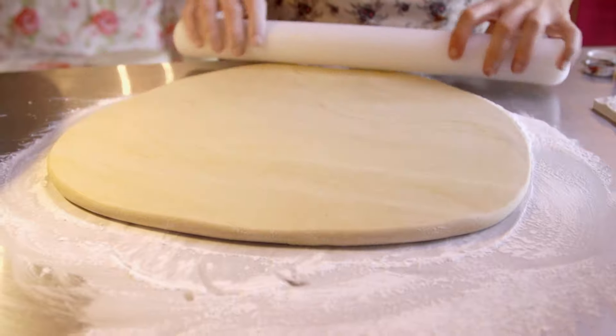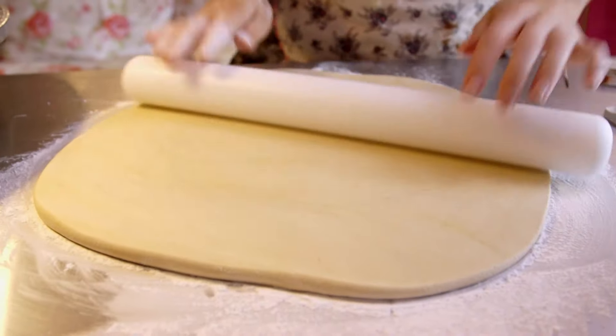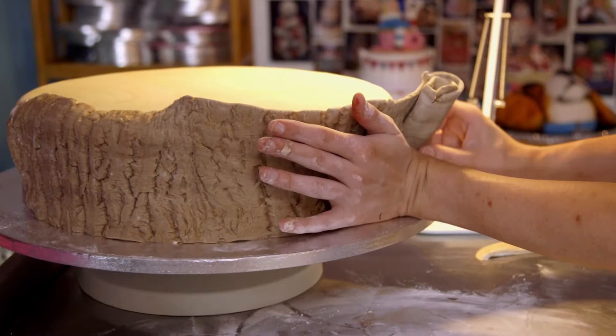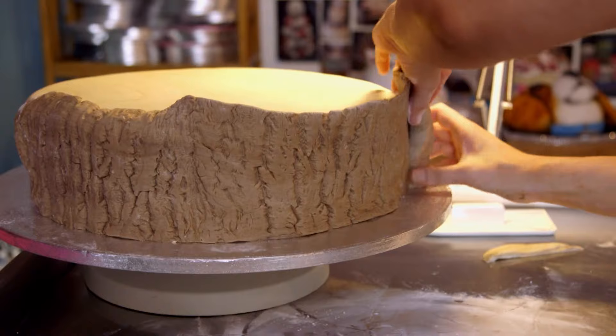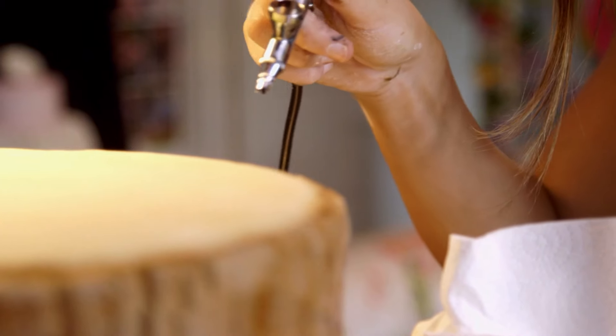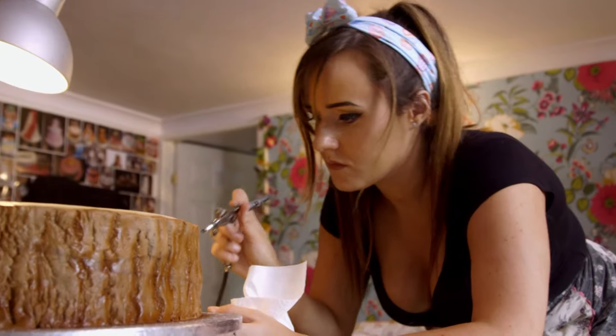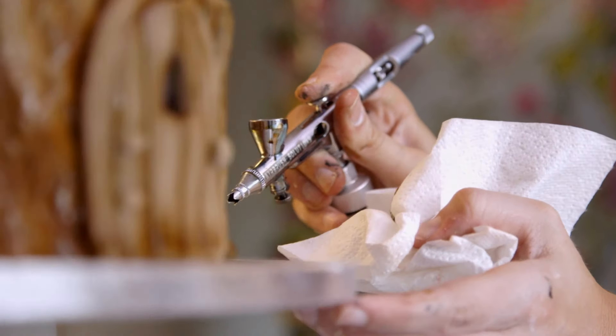For the bottom tier she needs to create a tree bark effect using more sugar paste. I'm just going to roll this out and then lay it on top of the impression — oh yeah, it's quite bark-ish. That should be enough to go around half. To finish it off she airbrushes it with food colouring, which gives it another dimension and kind of brings it to life a bit more.